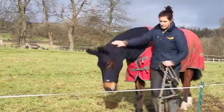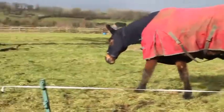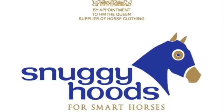If you are unsure, call us, or better still take a photo of the hood on the horse and email it to us before you use it. Please visit SnuggyHoods.com.